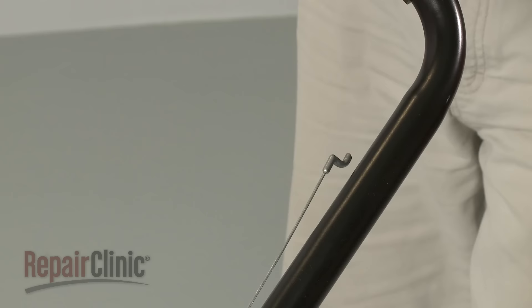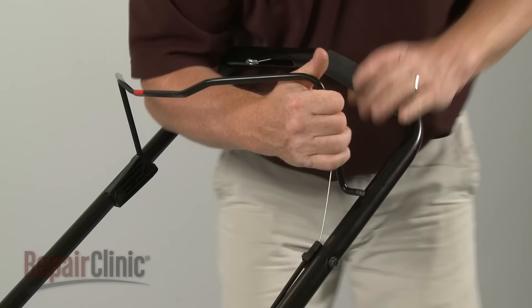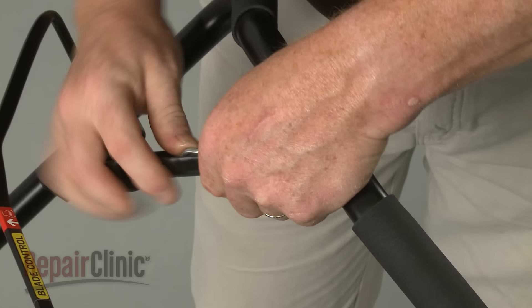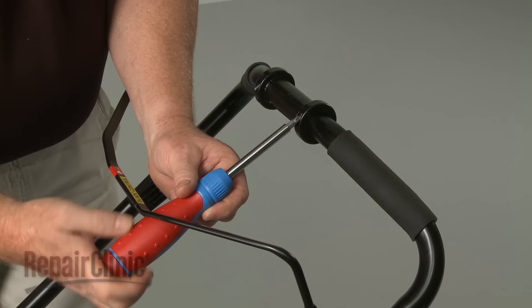Reinstall the bail arm by first attaching the Z-end of the brake cable. Now position the right end of the arm in the handle, followed by the left end. Align the cable eyelet in the lower grip and position the lower grip in the slot in the handle.